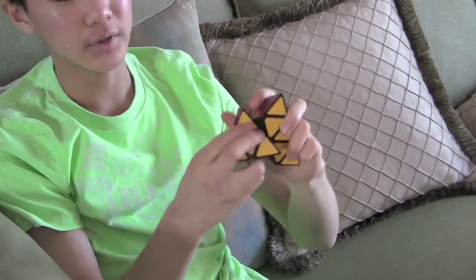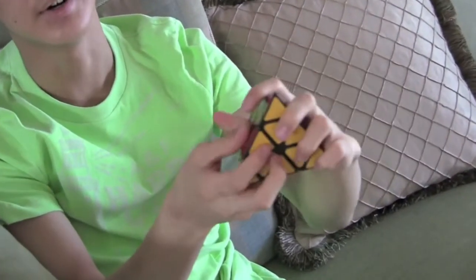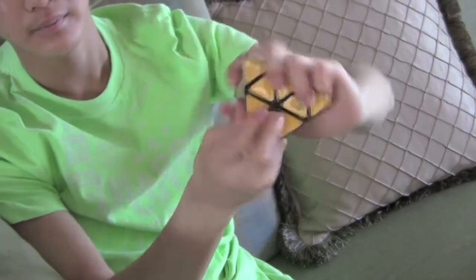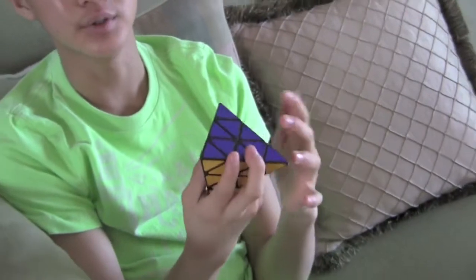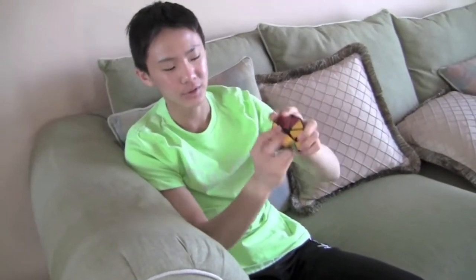The turning is not very good — it's a bit rough, and you can hear that it's very clicky. It's not the best. Also, this cube hasn't been lubricated, and that might be why it's so slow and clicky.